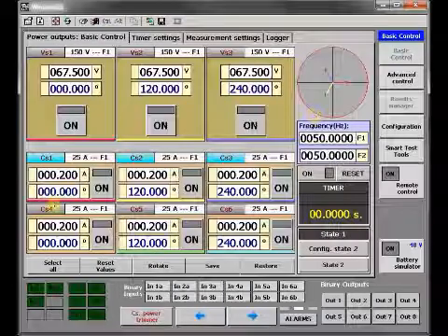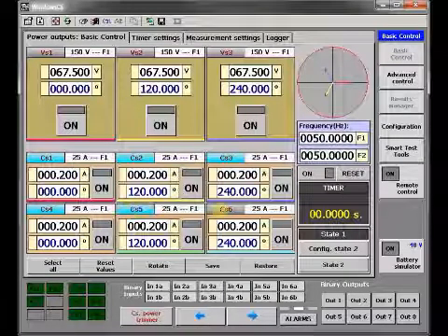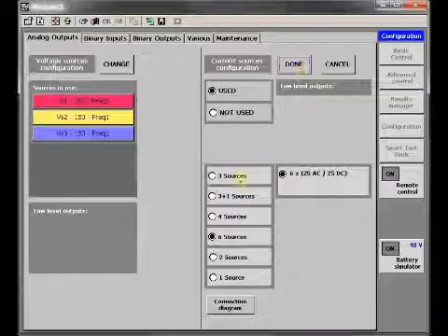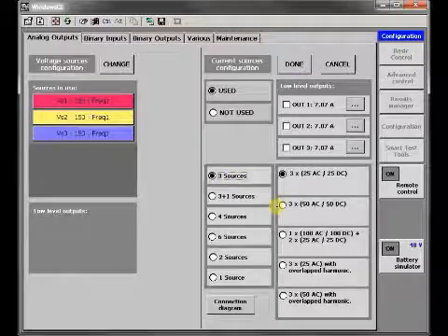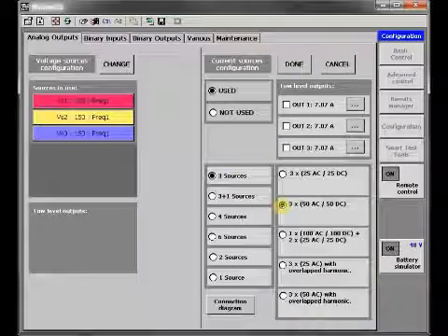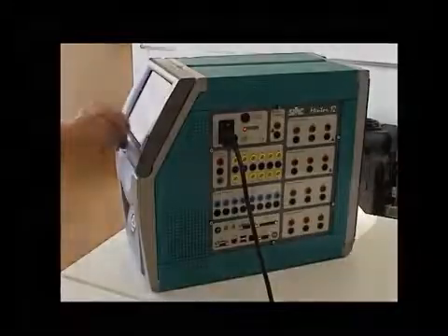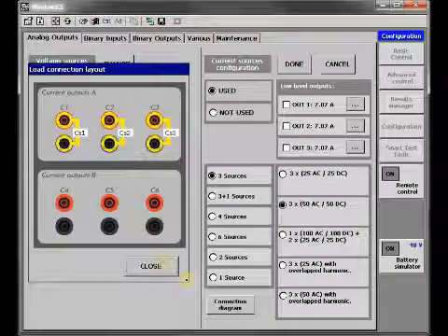When you have multiple output modules in your Mentor 12, you can configure two physical modules to work as a single virtual module with two times the testing power. When you do this, the lower group of output connectors is automatically disabled, and their power is internally sourced to the upper outputs for higher injection limits and wider testing flexibility.